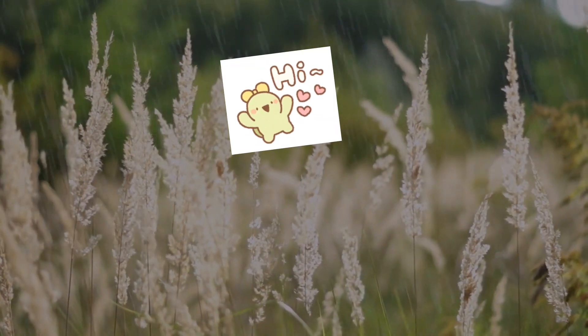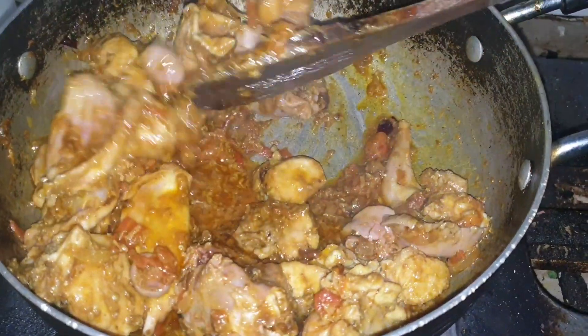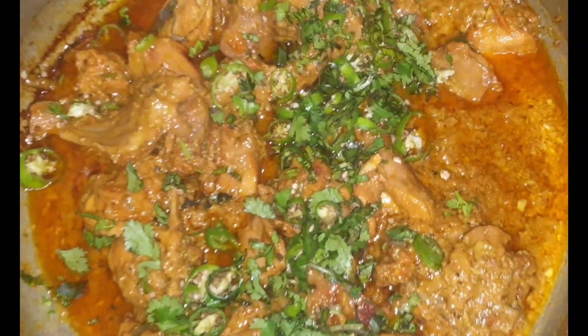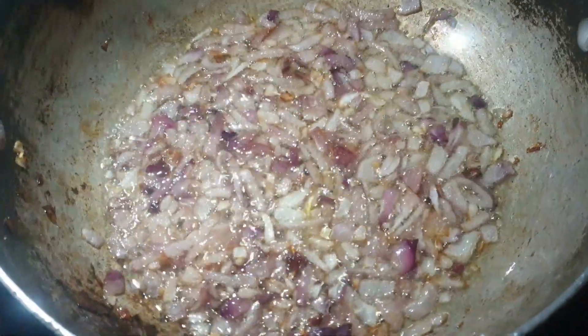Assalamualaikum everyone. I will teach you how to make a ghost recipe. It's a very simple recipe but it will be very delicious and has a very good taste.